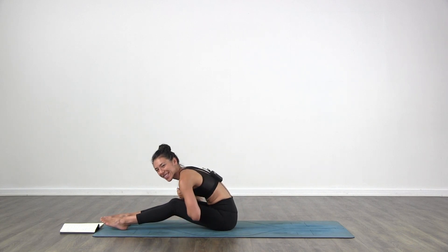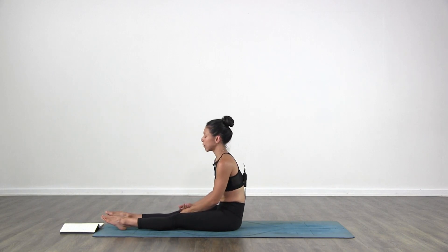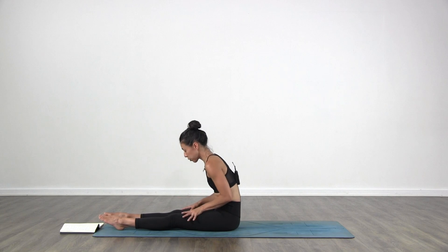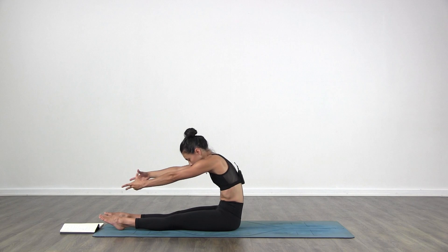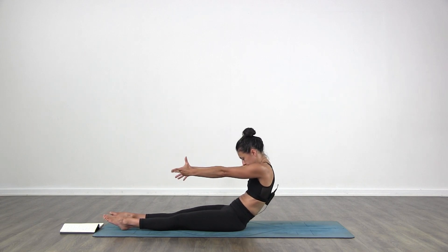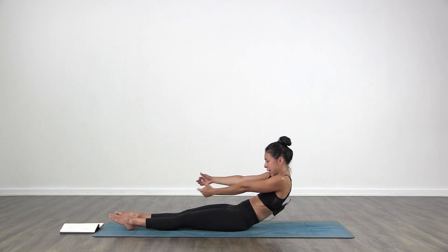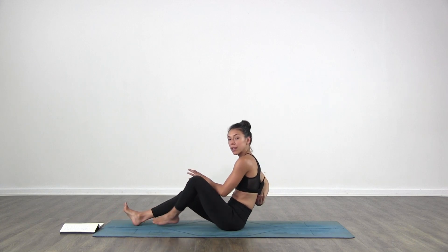Okay, relax your arms and face. Last one — we're going to lay down into Savasana for this one. Stretch the arms forward, point the toes, stretch the legs forward, point the toes, engage the legs so you really feel it on your quads. Stretch forward, round, and then start going back all the way down into Savasana.